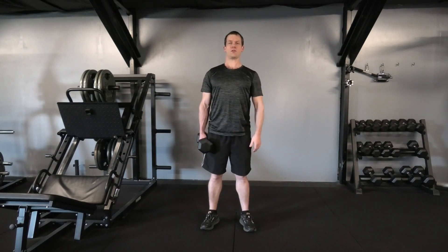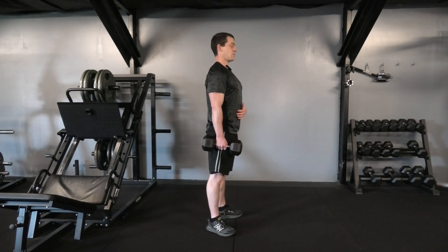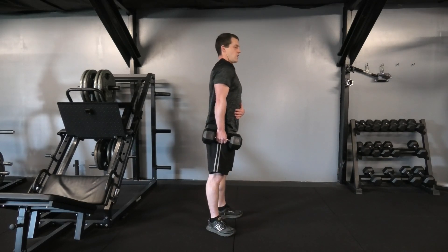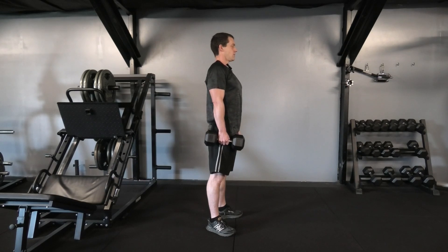So feet shoulder-width apart, chest up high. That shoulder pops straight up and back down, just like the dumbbell shrug. Making sure as you're coming up and down we're not rounding forward — chest up high, chin up, keep the neck nice and straight. Shoulder up and down.